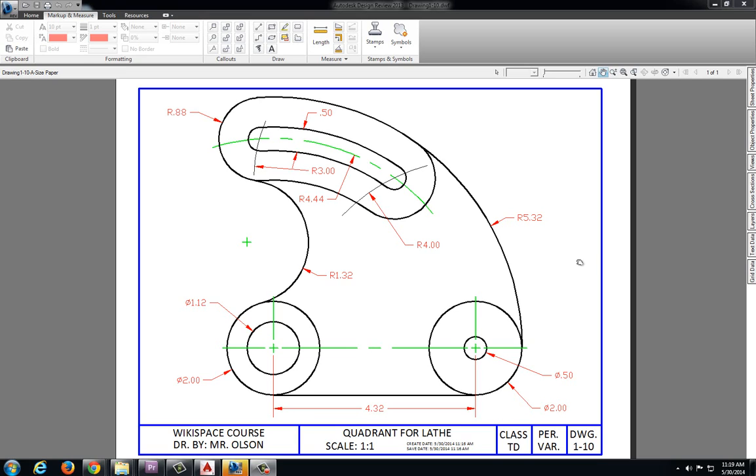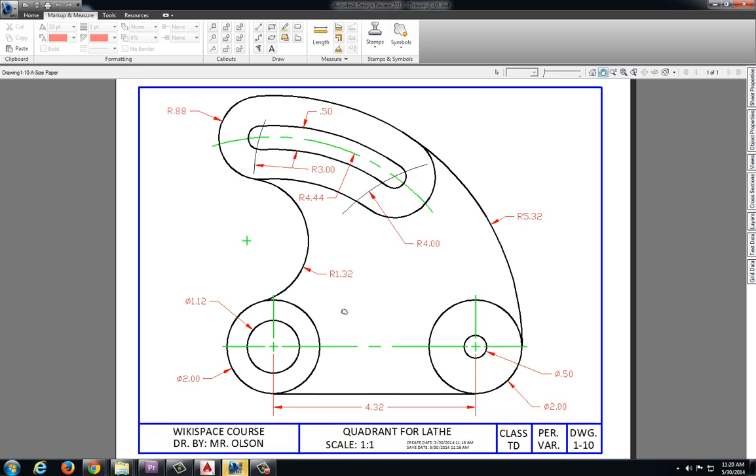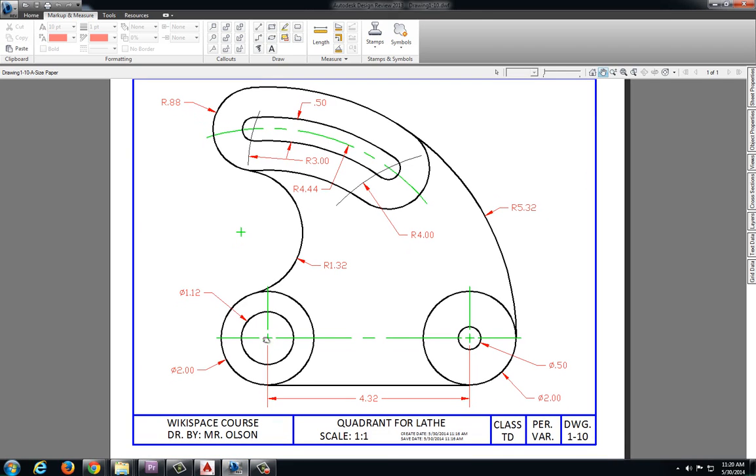In this video I will be demonstrating one method for solving drawing 1-10, quadrant 4 lathe. On this particular one I'm going to start by locating my center points.